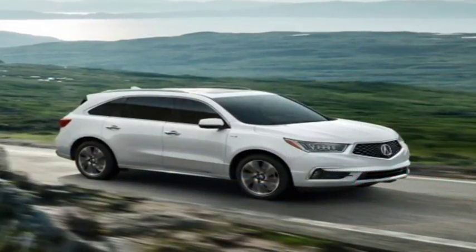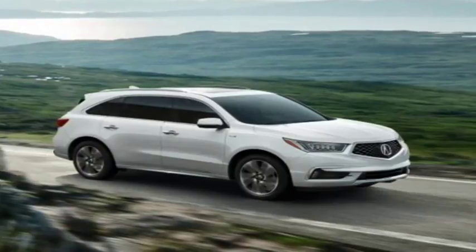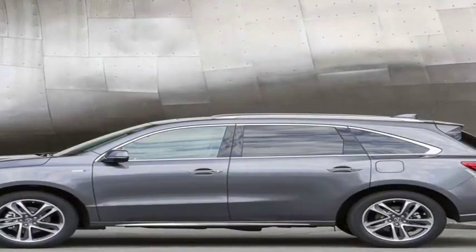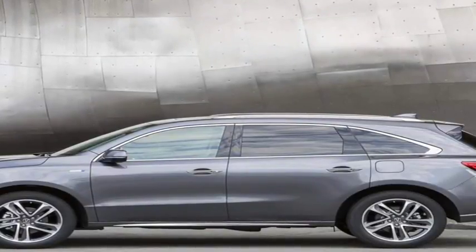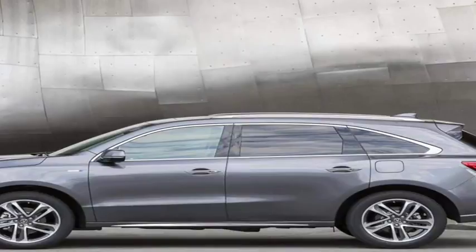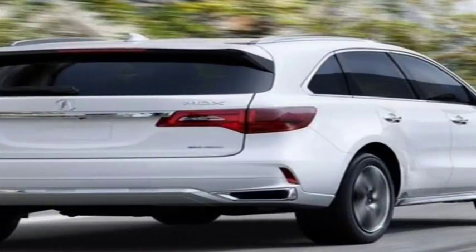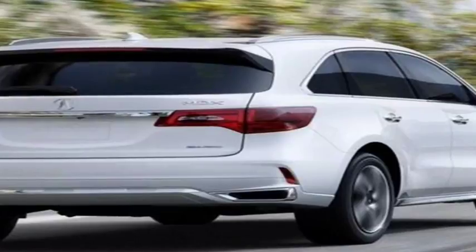What Acura calls a twin motor unit lives between the rear wheels, kicking in another 72 horsepower on demand. Identical in most respects to the double motor package that energizes the Acura NSX supercar's front wheels, the TMU serves as a smart differential.